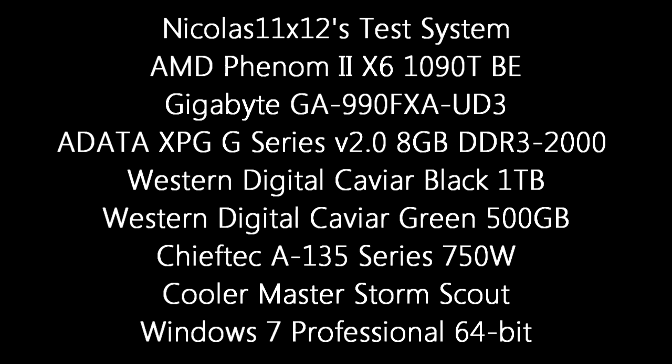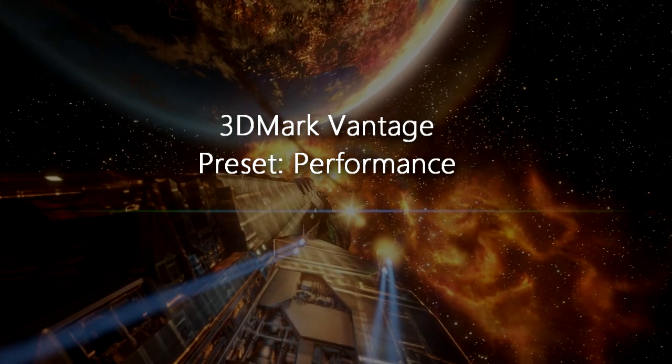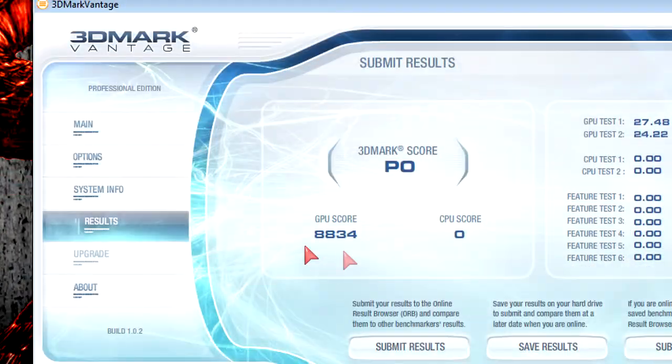Here is my test system. Now let's jump right into the benchmarks. 3DMark Vantage at the performance preset — the GPU score is 8834, around 8800.